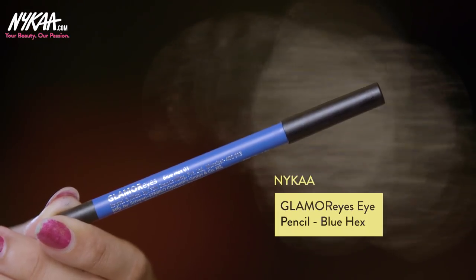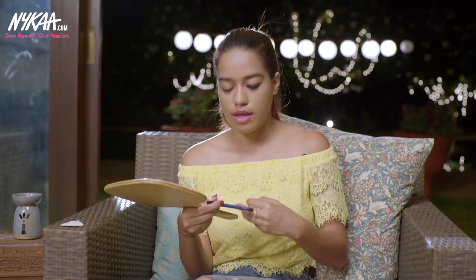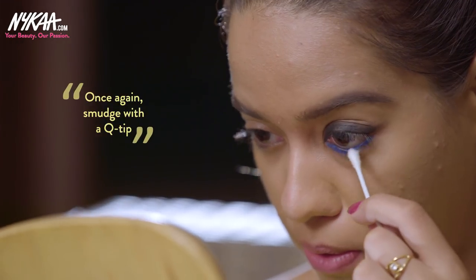For my lower lash line, I'm using the Nykaa Glamorize Kajal in the shade Blue Hex, then taking a Q-tip to blend that out. For my lipstick, I'm using the Nykaa Mattelicious Lipstick in the shade Pink on Fleek. I absolutely love this shade.